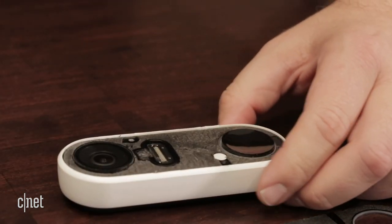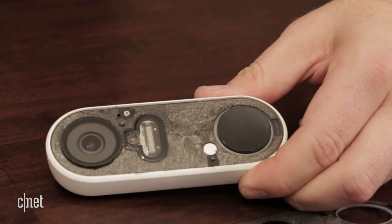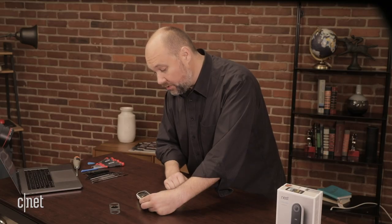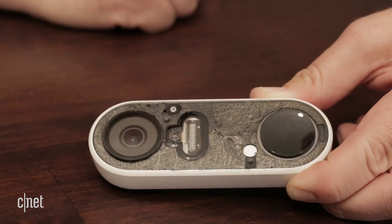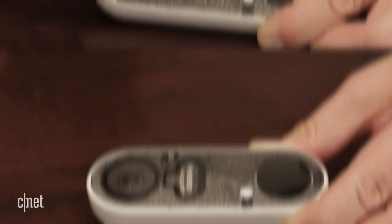We're going to be really gentle here and eventually this should hopefully come loose. And there we have it — we get our first look inside the Nest Hello video doorbell. I can see one Phillips screw there. We're going to try and remove this screw and look for any other screws that are still underneath this adhesive, and then hopefully this will make it a little bit easier to remove the outer shell.